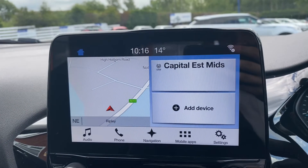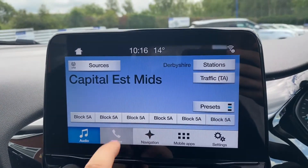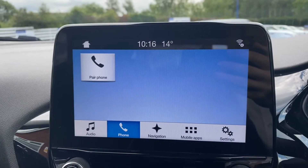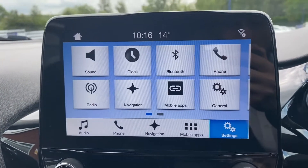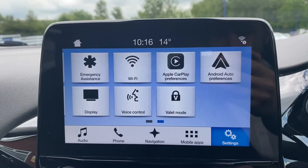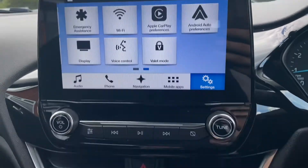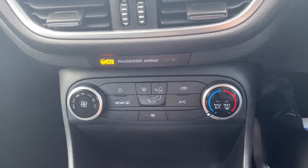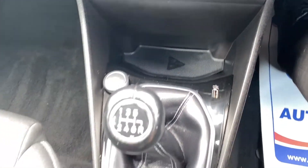Moving on up to the main infotainment system — as you can see, it does have the audio option with DAB radio included, phone for Bluetooth connectivity, satellite navigation, and this car also does come with Apple CarPlay plus Android Auto.